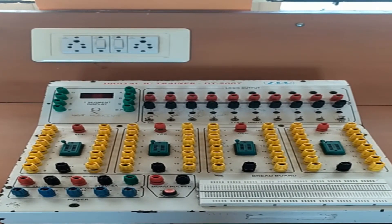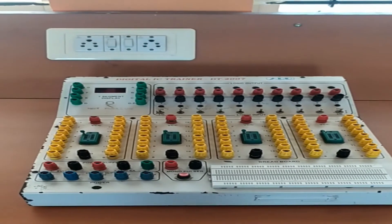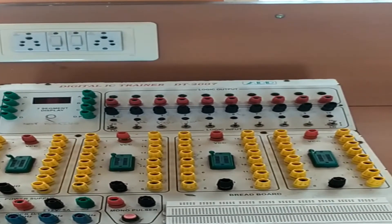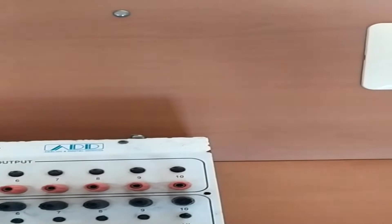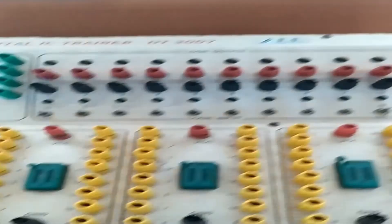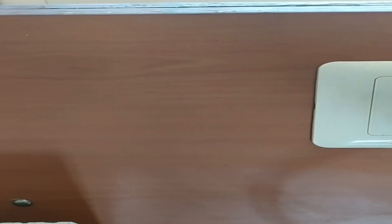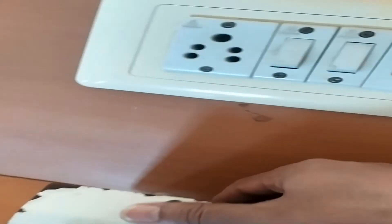Let us understand the device thoroughly so that it becomes easy for you to perform the experiments. The first thing is that you have to connect this trainer to a power supply. There is a cable connected to this trainer, and a power supply button at the back.